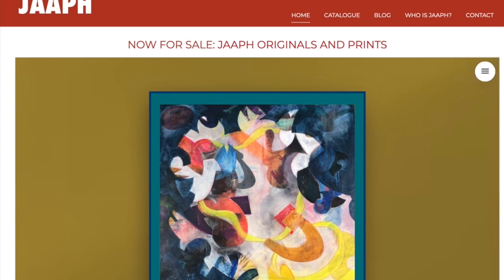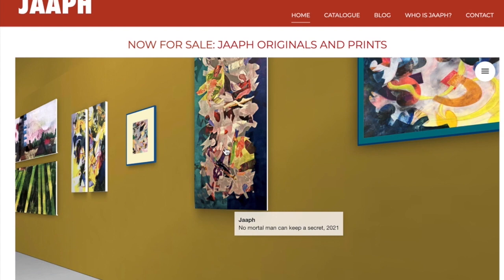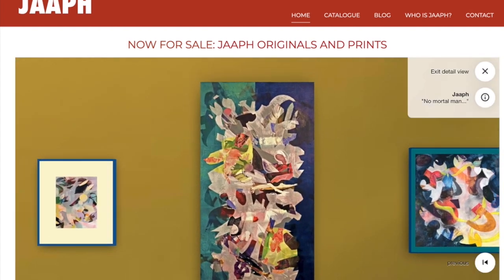We zoom out and see, of course, lots of other works which you might be interested in exploring in this exposition.